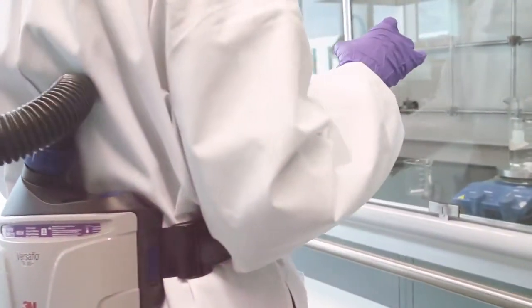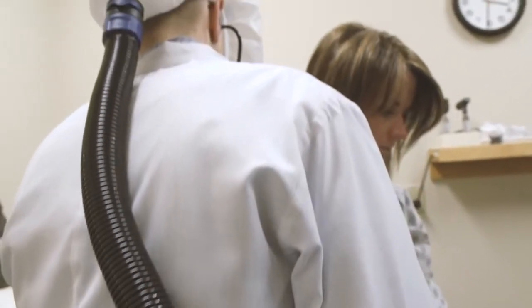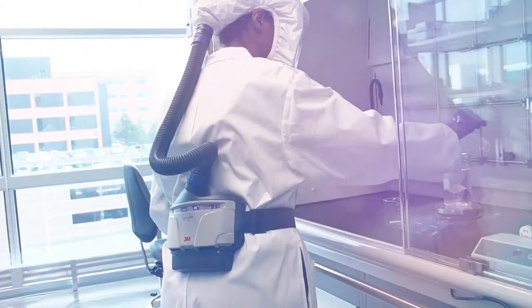At 3M, we took a breath too. We took a breath to do research, to better understand your needs, to create the protection you need with the ease and comfort you want. In essence, we designed this to help make breathing and working easier.